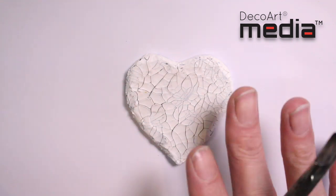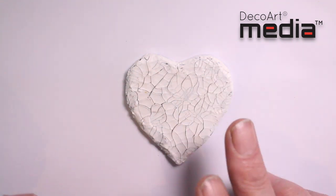The paste has now dried — it's been about an hour. It's important not to heat dry it. We've got lovely cracks going on on the surface.